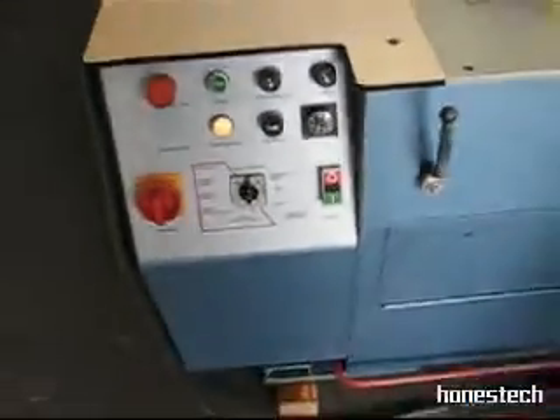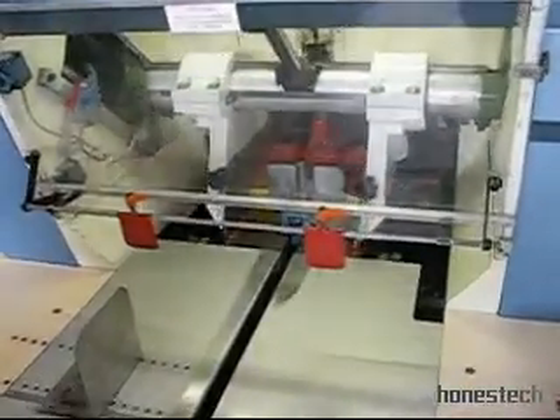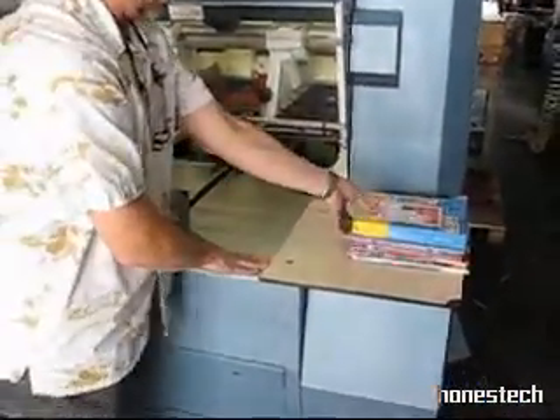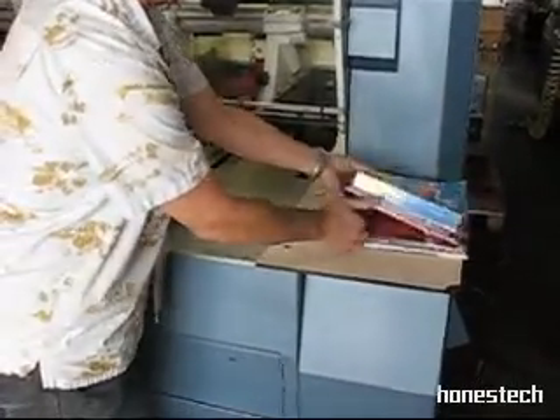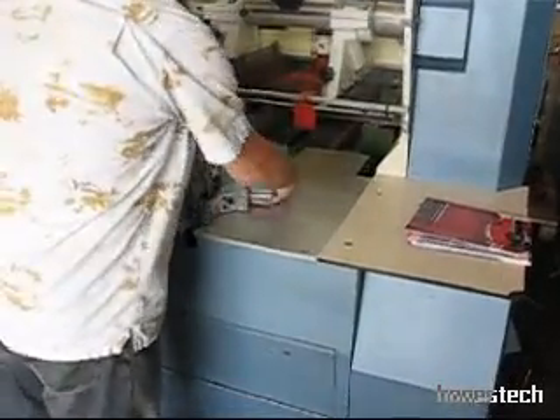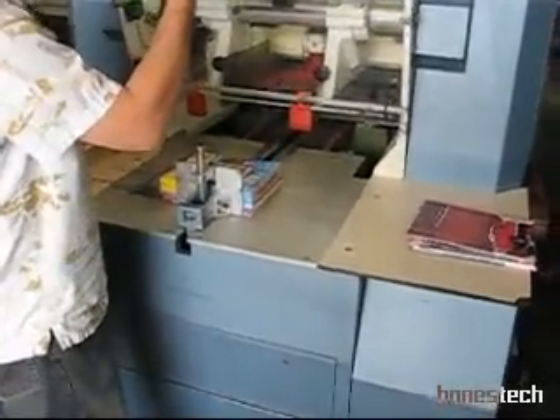I'll go ahead and do a cycle on it right now. Put the book in, push the cycle — and here's how it operates: side cut, back cut, and it brings the book back out to me. What I would do here is take these books, back them over here. Once I do my first stack, I would grab my next stack and put these in for my next cut, like so, and then run those in.